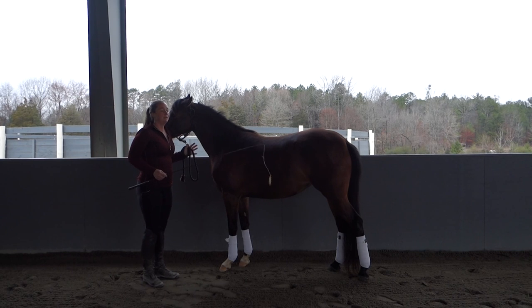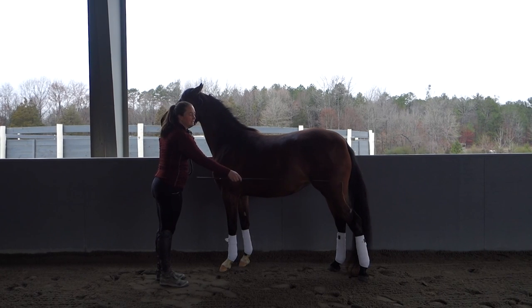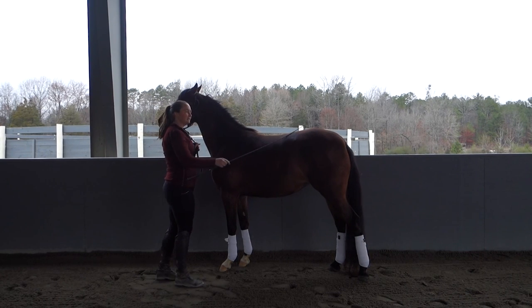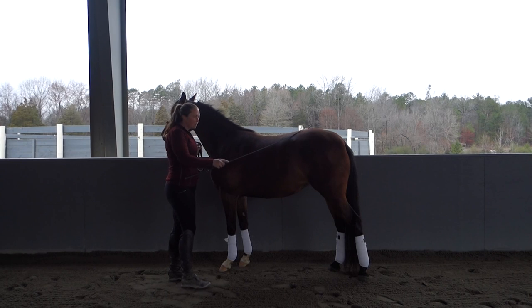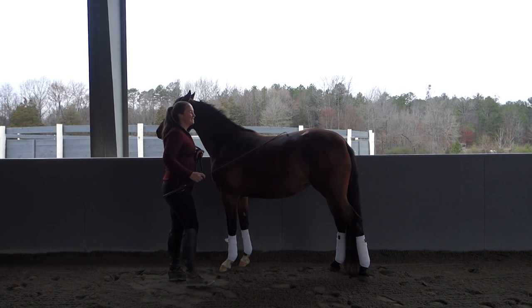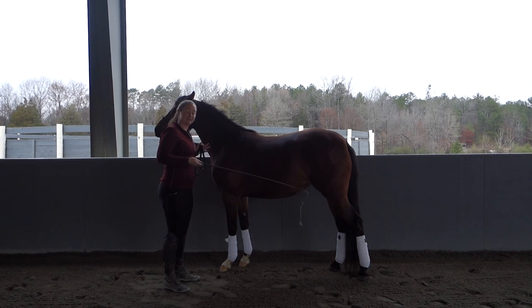I want the horse to be responsive to this whip, but not afraid. So I'll occasionally rub the horse all over — you can see she's a little sensitive, maybe a little insecure about the whip. I rub the horse all over to make sure they know they're not in trouble and that this isn't some kind of beating stick. I make sure the horse feels comfortable with this tool. This is what this is — a tool.